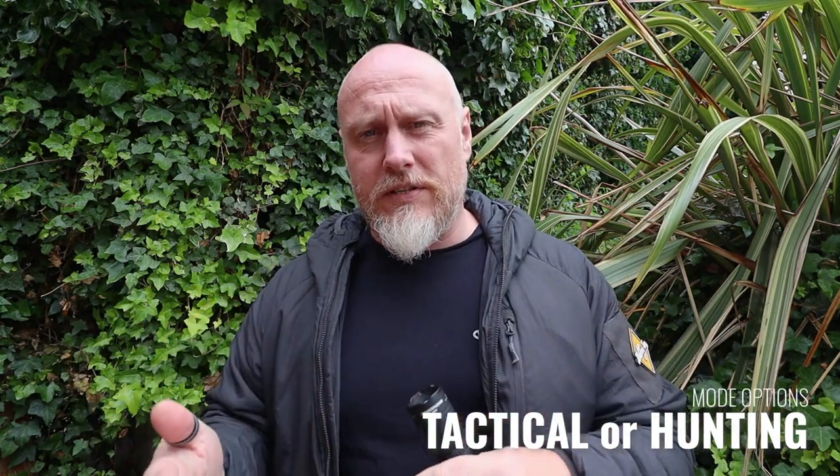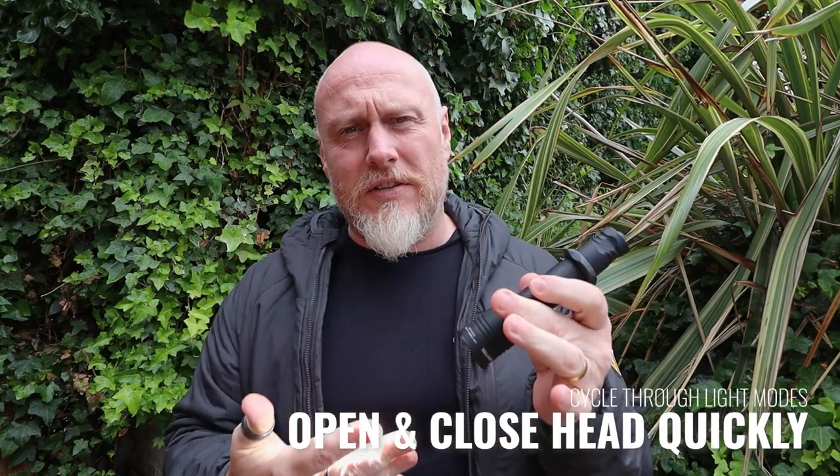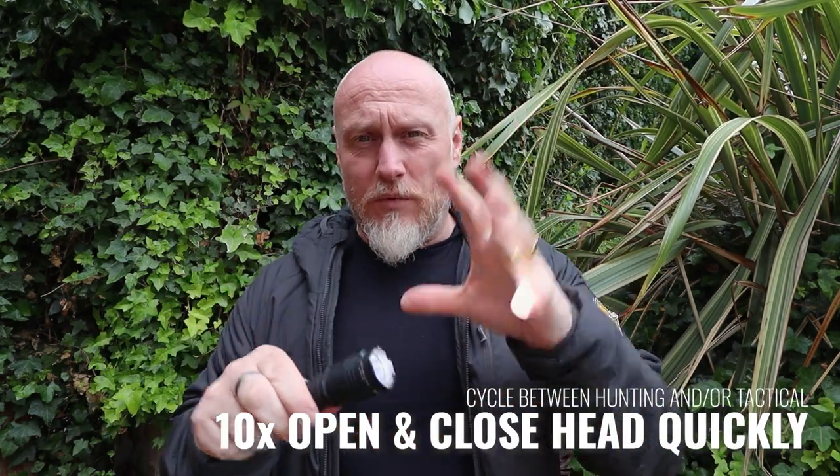As far as modes are concerned, there are two separate sections: the tactical setting and the hunting setting. To get between each, while the light is on, you twist the head unit — just about an eighth of a turn and back — and it cycles through the different brightnesses. To switch between tactical and hunting settings, you loosen and tighten the head ten times and the light will flash to confirm. The difference is the hunting setting doesn't have the strobe mode, whereas the tactical setting does.